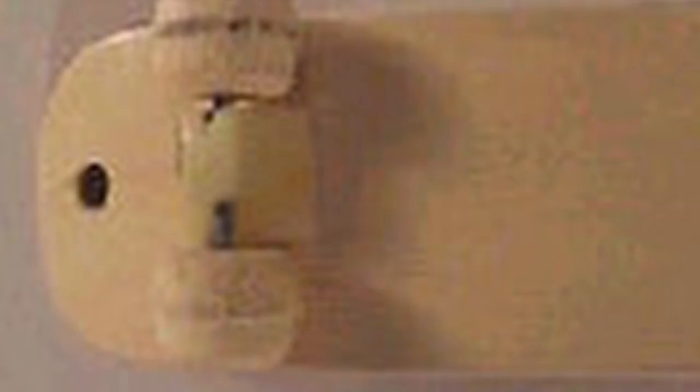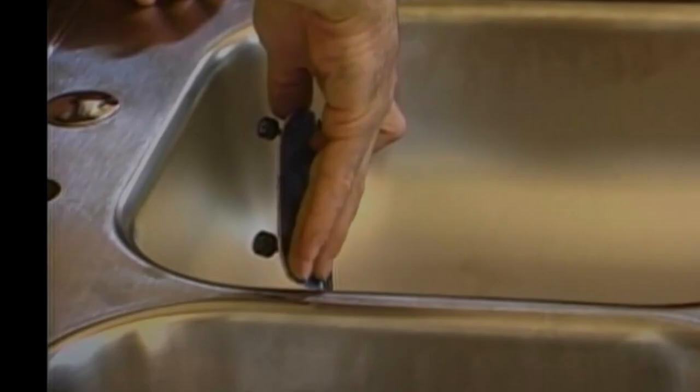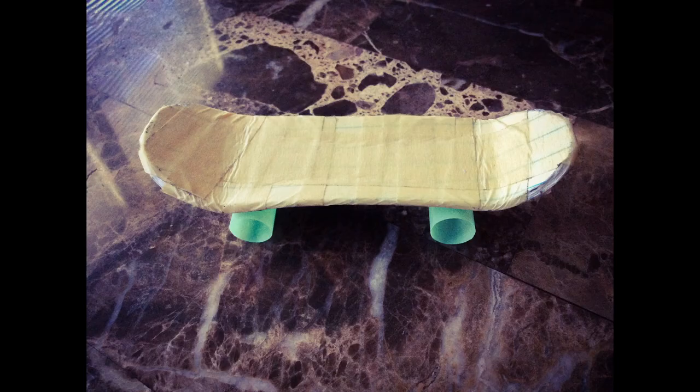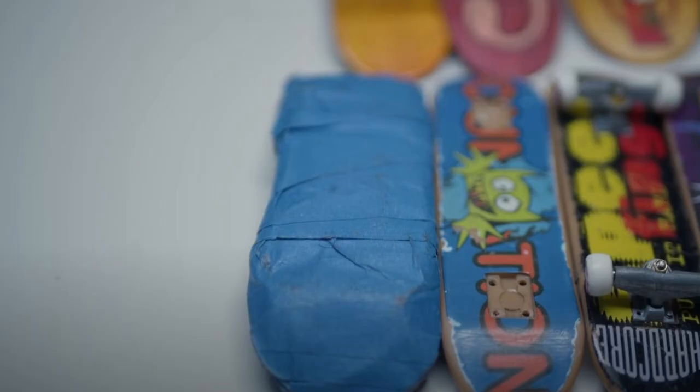Those that went the DIY route would create a fingerboard deck out of anything. It ranged from popsicle sticks, plane cards, old gift cards, pieces of plastic such as CD jewel cases — which would be heated up to allow bending into shape — pieces of paper, cardboard, and tape. Yes, that's right, we even made fingerboard decks out of tape back in the day.